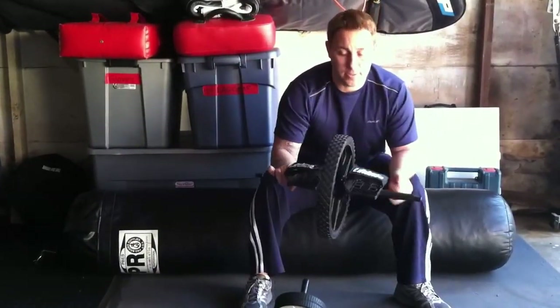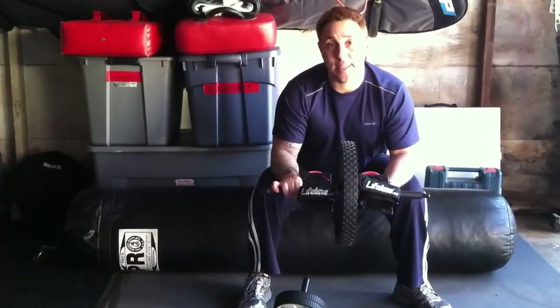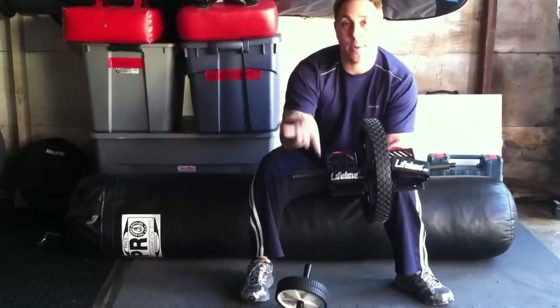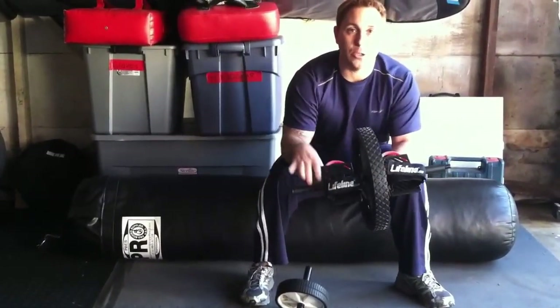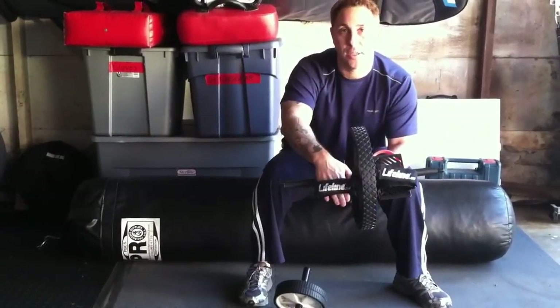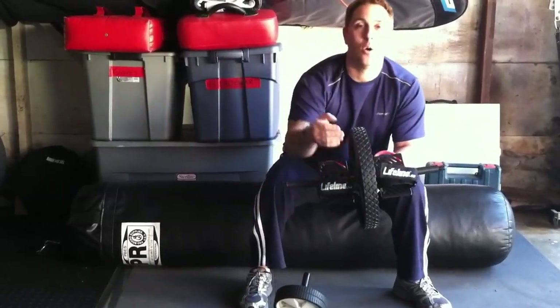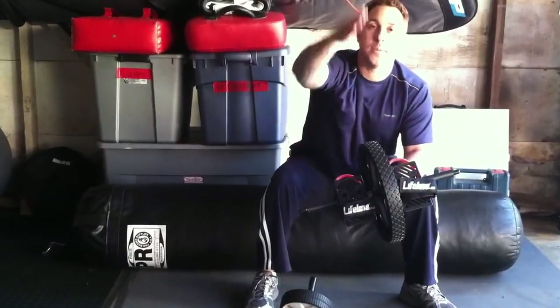This one I got about a month ago — it's really great. It's made by a company called Lifeline USA. What I really like about this one is not only can I put my hands on it, but once you learn to properly use it, you can go more advanced and actually put your feet in the stirrups to do tucks pulling your knees in, or do pikes in a pushup position and roll up to the top.